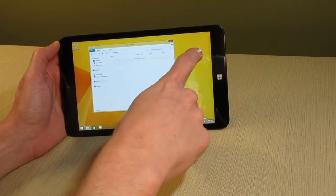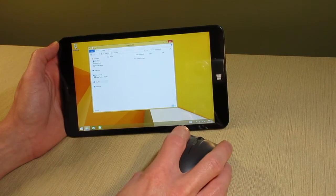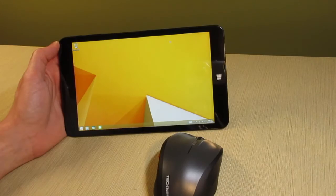But the tablet has built-in Bluetooth, which allows you to easily connect a Bluetooth keyboard and mouse, so you're not stuck trying to tap on the small screen elements.